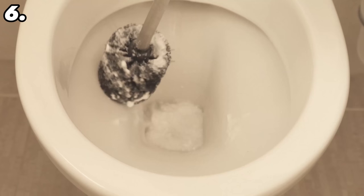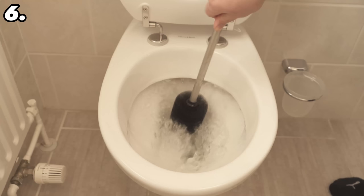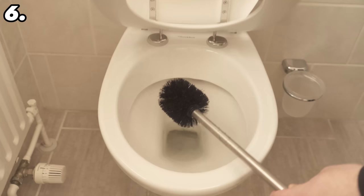Afterwards the toilet brush will be completely clean, sterilized, and smell pleasantly fresh. To dry it, tuck it back under your toilet seat — that way you won't have all the water collecting in the little tray where the toilet brush normally sits.